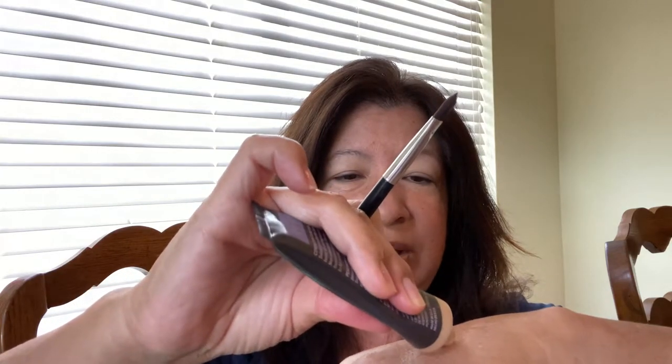Even though you might have a lighter concealer, going lighter is still okay. You can see how light it looks on my hand — it's very, very light. But another idea to consider is if you want to go a little bit darker, you can apply some foundation over the concealer and blend them together to get the effect of a darker concealer.